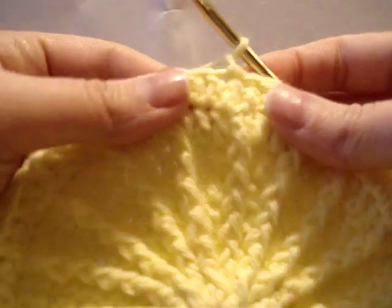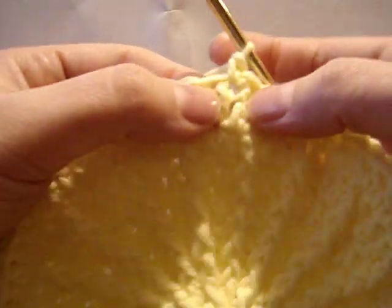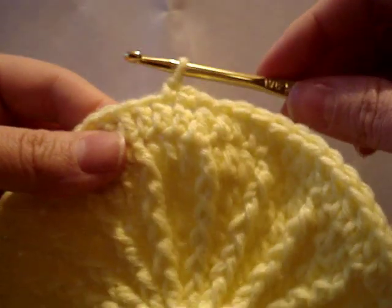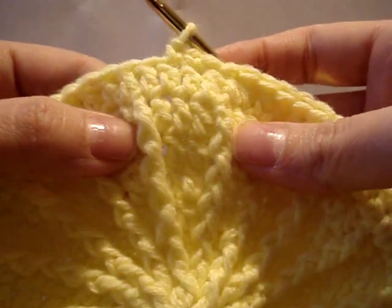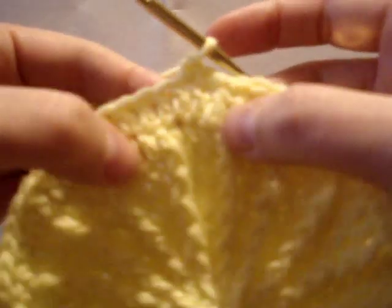In order to start our diamond pattern, you have to chain one, then we're going to single crochet in that same join space from the previous join, and we're going to single crochet in the next. These are basically what I like to think of as traveling stitches — you want your hook to travel into the center, or near about the center, of the two front post double crochet, because this will create our point. This is where our diamond point will be.